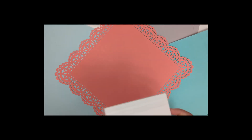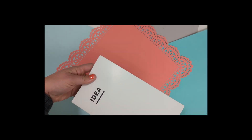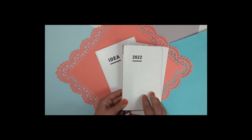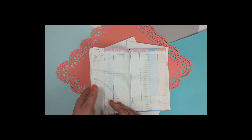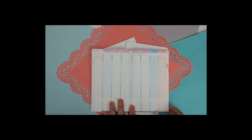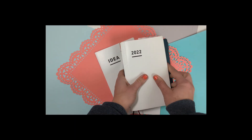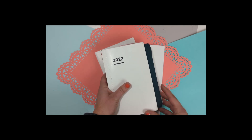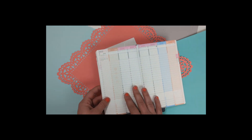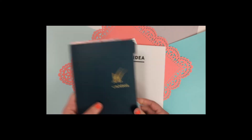The next thing I have is part of the Jibun Techo — this is the A5 slim. This is the Idea Pack, and you get two of them. I also have the B6 slim size, but to be honest I think it's a little too small to write with. I prefer a standard B6 size instead of the slim — there's about a half inch difference — and I think I actually need that width.